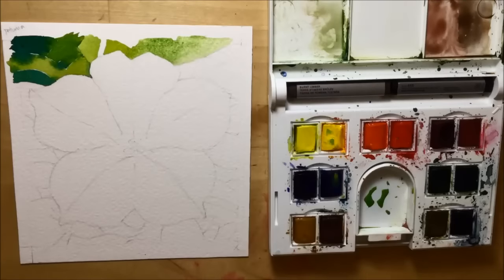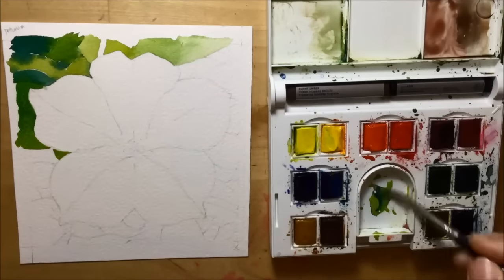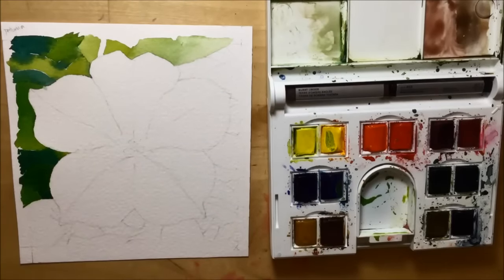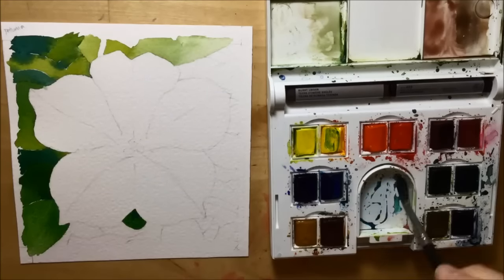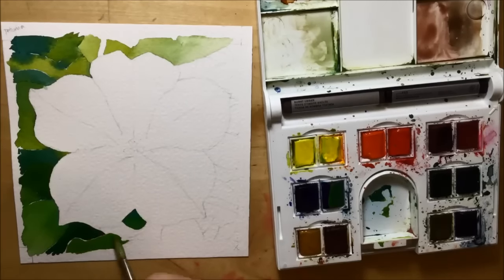I'm not being too fussy — I don't want the background to be too crisp with sharp edges, so I'm allowing a lot of the watery colour to flood and bleed into the colour next to it. Because it's the background, I want it to be a little bit fuzzy and indistinct, so I'm allowing those colours to do that.